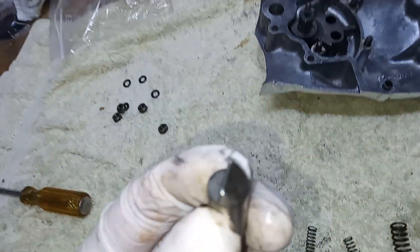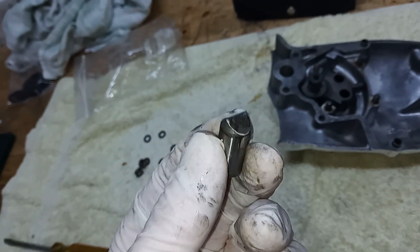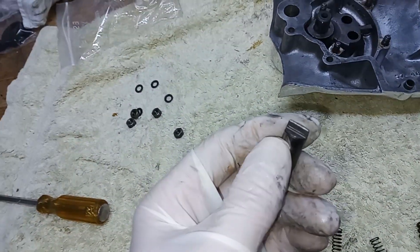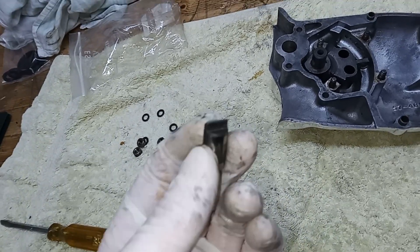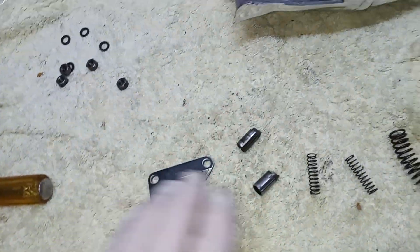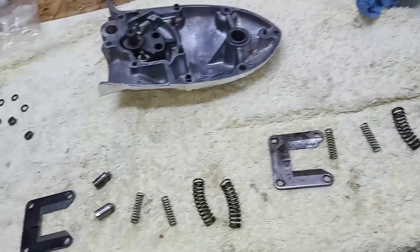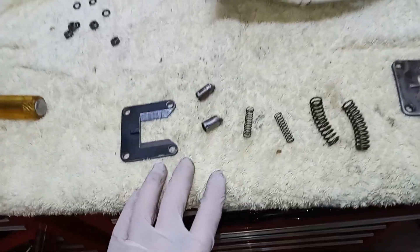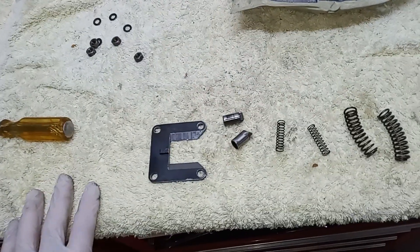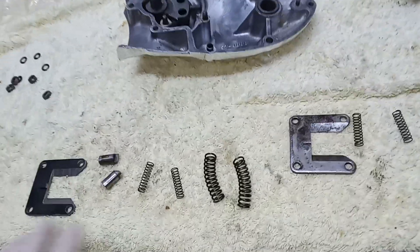I sometimes change the plungers as well because they can get a bit blunted and then they don't engage with the quadrant too well. At the moment no one has any in stock - one of those shortages that happen now and again. They're made by LF Harris - virtually all these parts these days. They started making the Harris Bonneville, which obviously isn't made anymore, but they still make the parts. No one knows when the plungers are coming in, so we'll reuse those - I'm fairly sure they're fine.